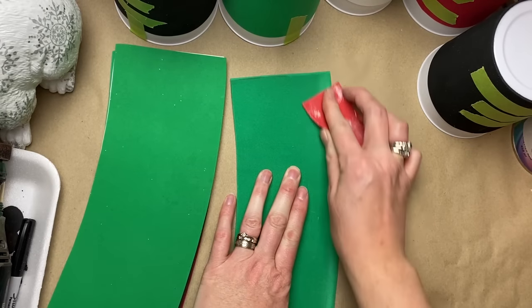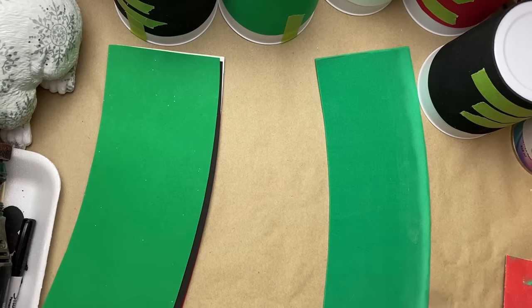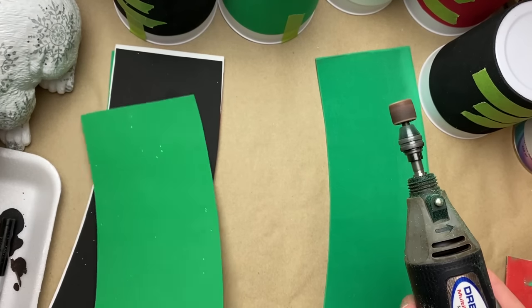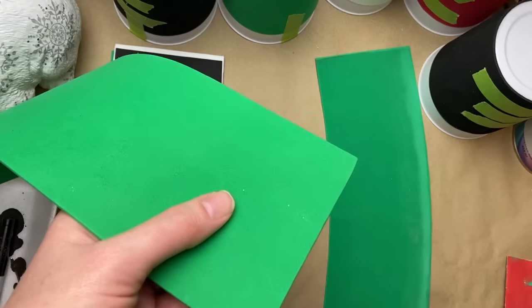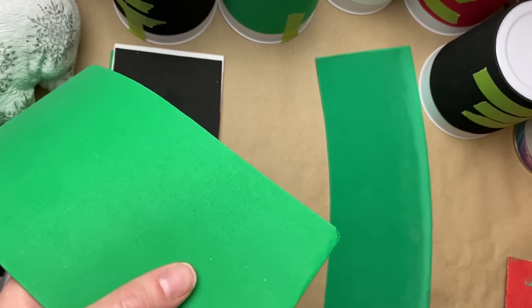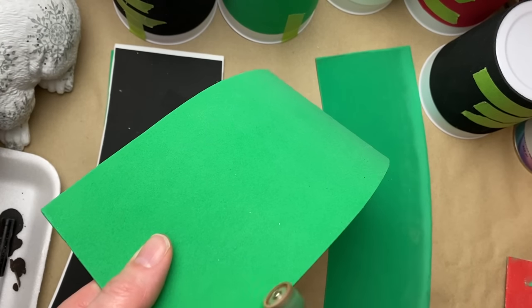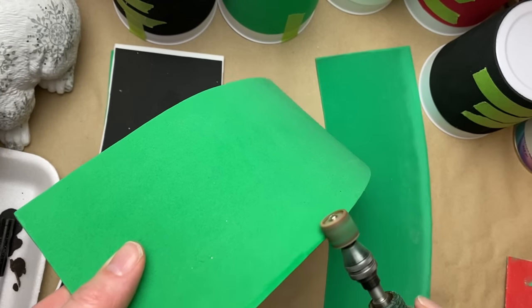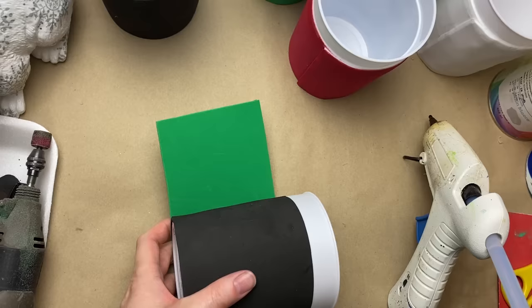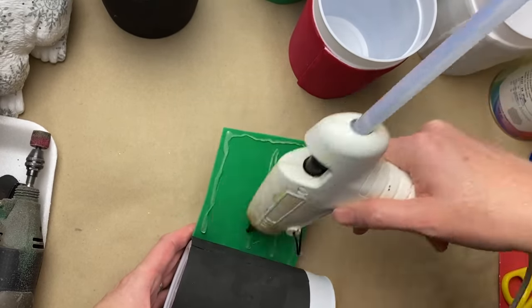For the second piece of foam, this is the second layer that wraps around. I'm just going to sand down the bottom edge and one of the sides so it looks like a thin sheet of tin — like metal. Because I was doing six of them, I used my Dremel tool with a little sanding disc to make quick work of it, but you can totally do it by hand with some sandpaper. It sands fairly easy.